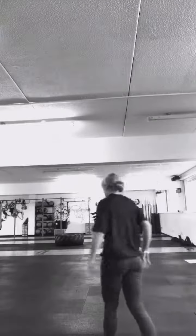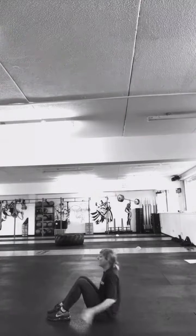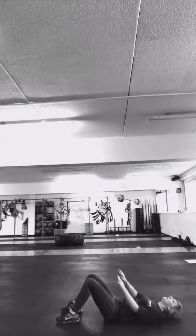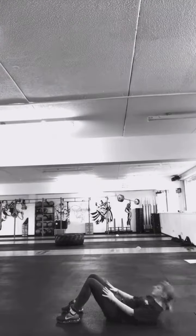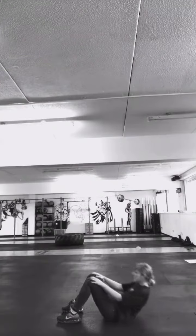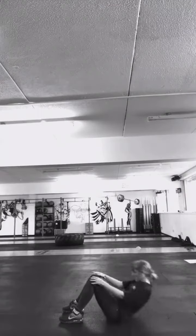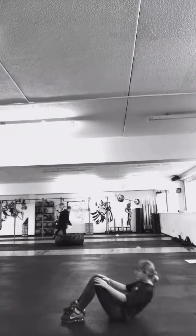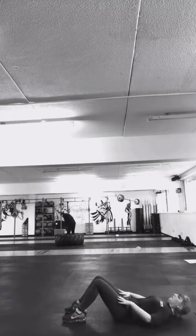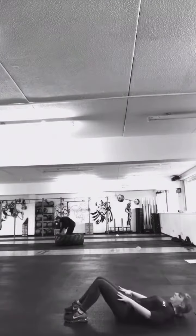And then the final exercise we're going to do is sit-ups — 25. Just want to be doing crunches, bringing your arms up to your knees and back down. Into 25, please.